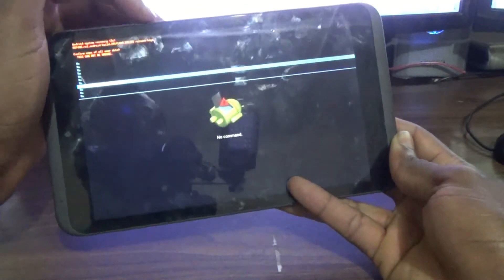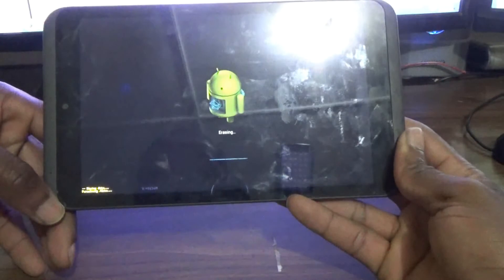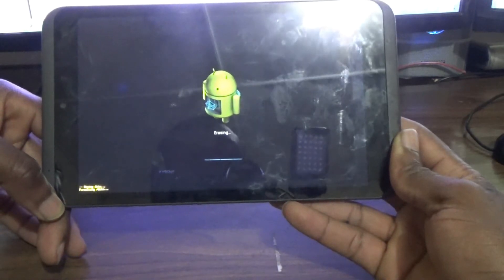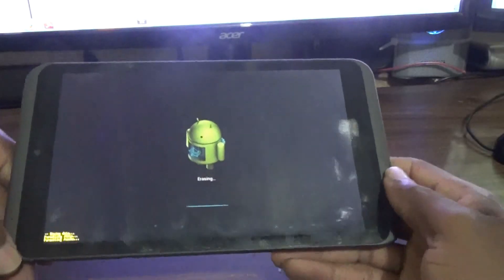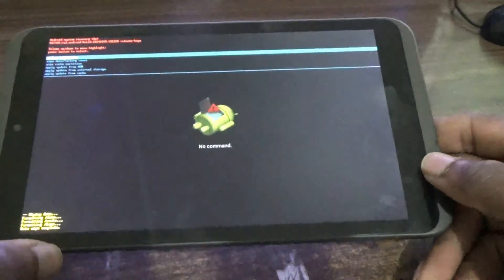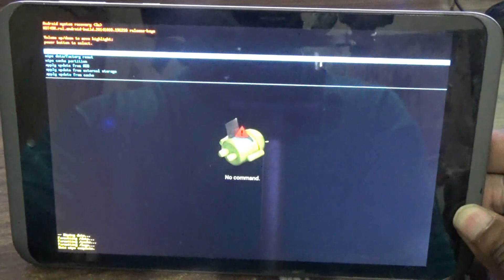Press the power button again to choose. As you can see it is erasing and formatting data. Now guys, whenever you are doing this please ensure that you have at least 50% charge on your battery. If you don't, you are running the risk of damaging your tablet.